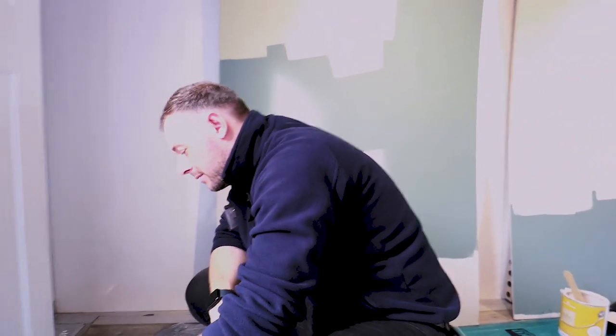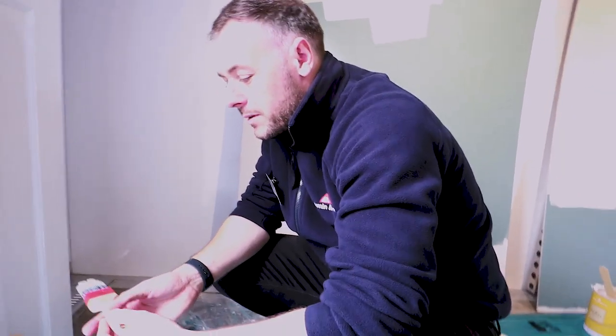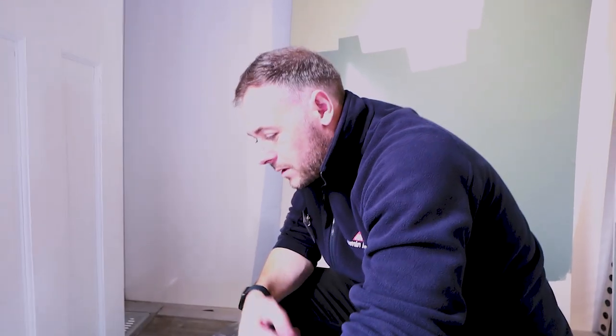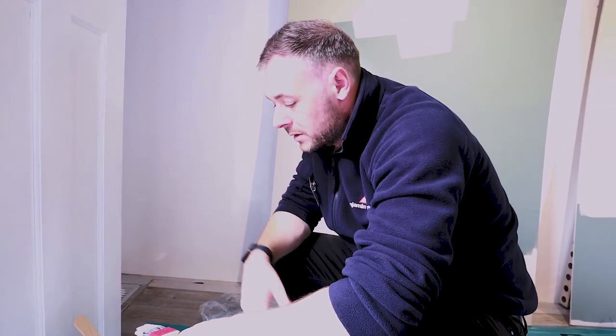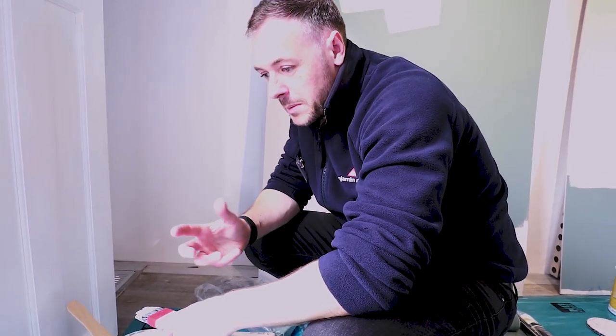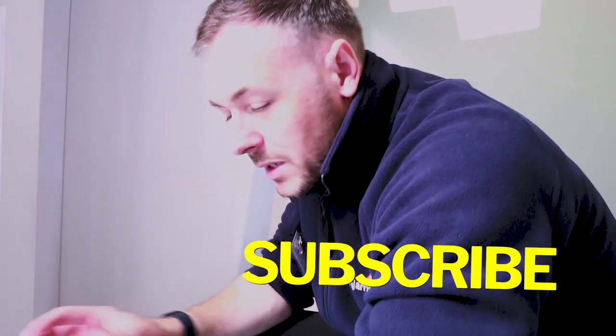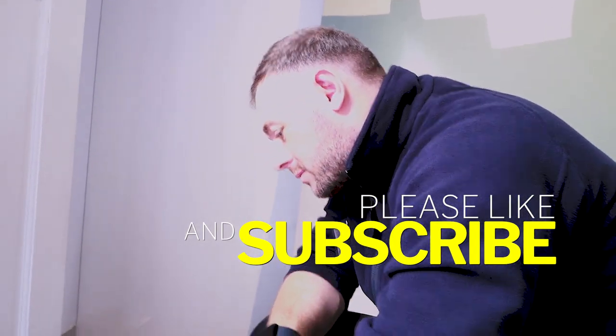We had a chap this morning who swears by an oil-based satin wood. We tried him on Scuff-X — he loved the flow, the characteristics, and the open time — very similar to an oil, flows like an oil but it's water-based, non-yellowing. But it was a bit of a culture shock moving from fully oil-based to water-based, so I suggested he try Advance, which is a water-based alkyd — a bit of both. He gave it a go and he was right at home with it.